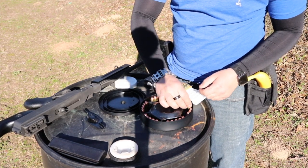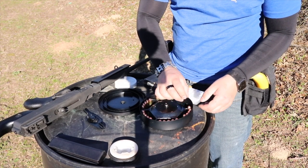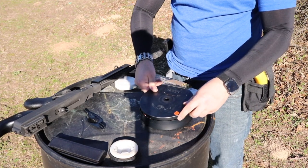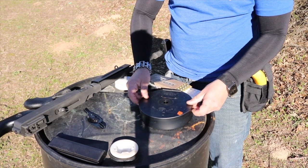I'm going to show you one of the things I like to do to ensure that I have loaded this right every time and that the gun is going to function — because if we don't load it correctly we will have a failure to feed, and I'll show you what that looks like and why it happens.